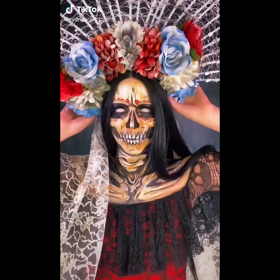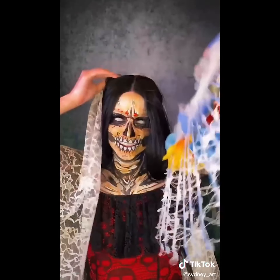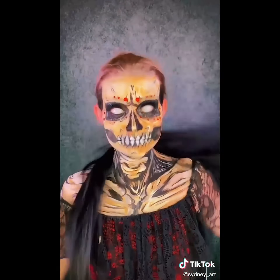Take off my makeup with me! Gotta get this beautiful flower crown out and this veil. I'm literally living my Nicki Minaj fantasy with this wig. Take these contacts out. There's one. There's two.